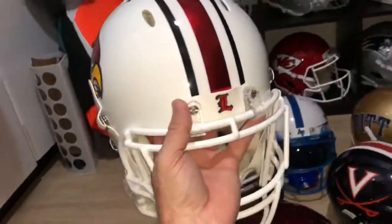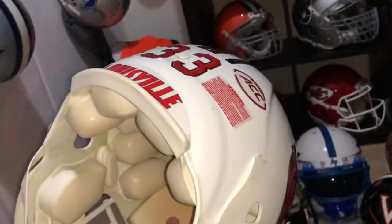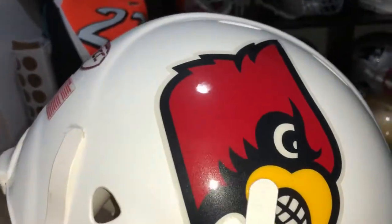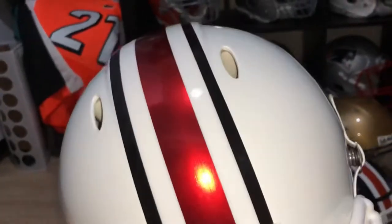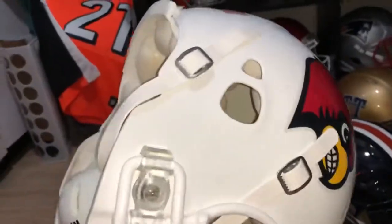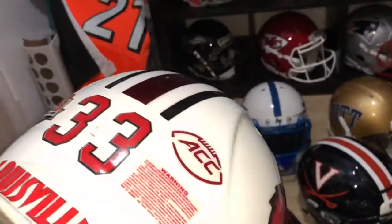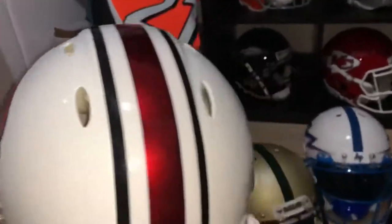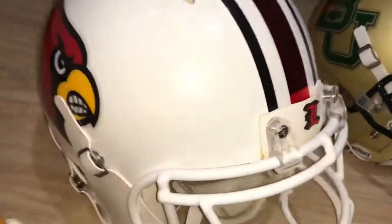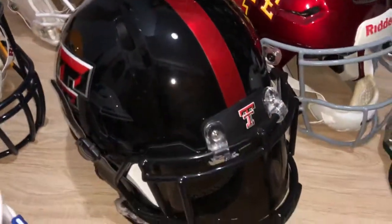Louisville Cardinals — it's a nice metallic white, decals are from the team. It's a raised front bumper for Louisville. That one's a Revolution — you can see the metallic white.